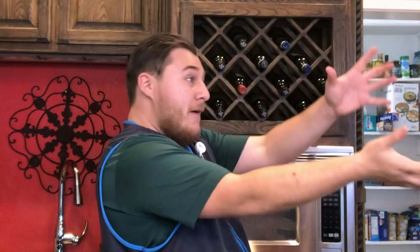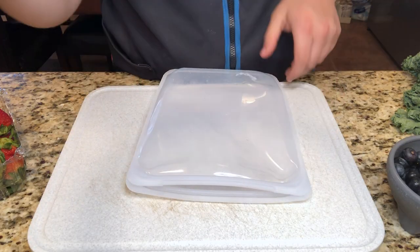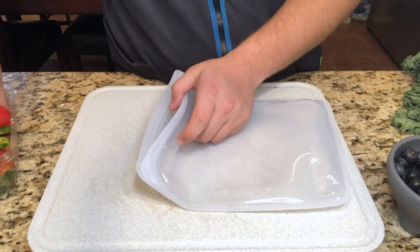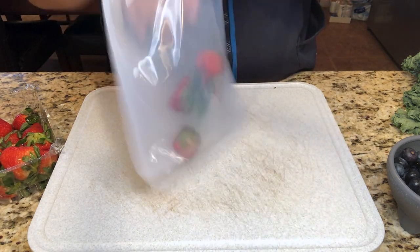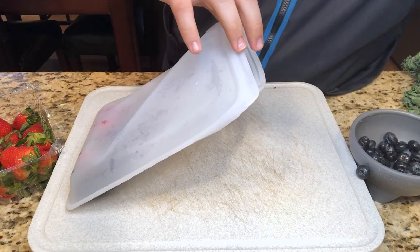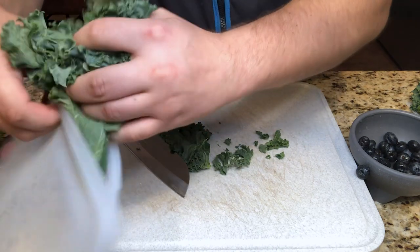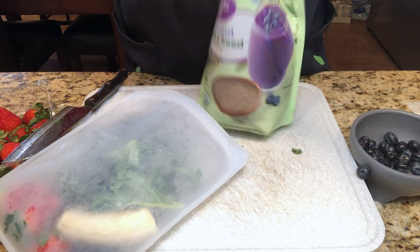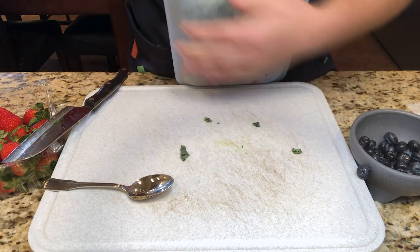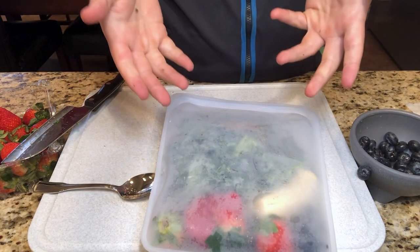The first hack I have for you is the smoothie bag — a silicone bag that lets you pre-cut smoothie ingredients ahead of time and save them for later. In this smoothie I'm going to put in some strawberries, blueberries, an entire banana, some kale, and the final ingredient, flaxseed. Then all we have to do is clear the air out, seal it up, and now we can store this in the fridge for later.